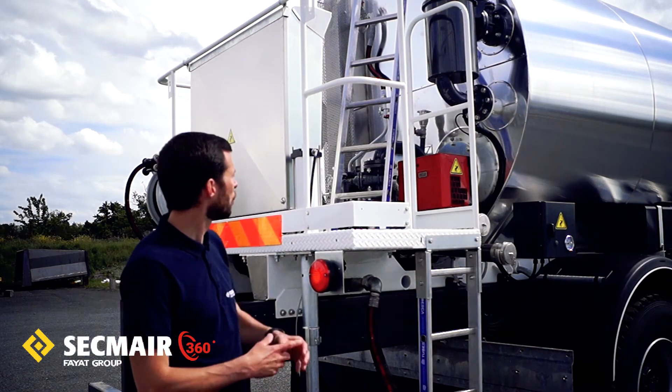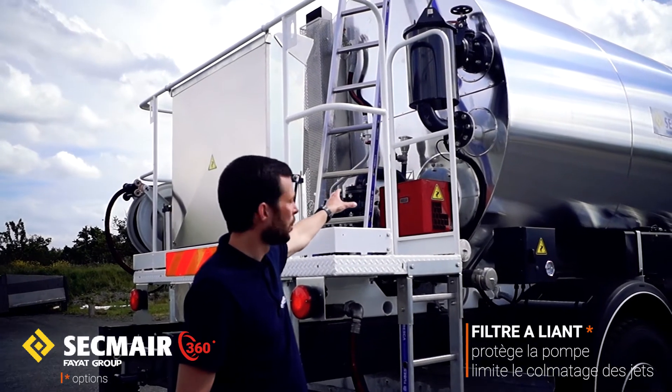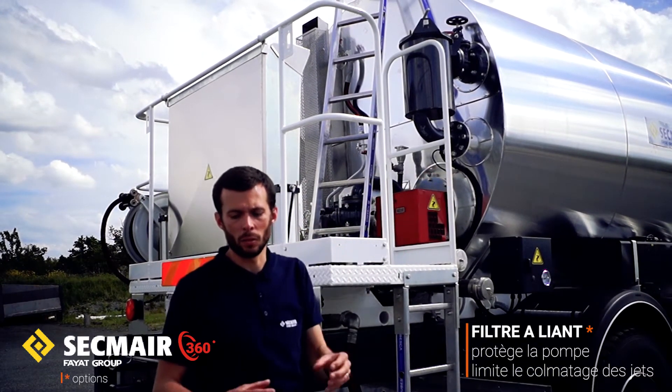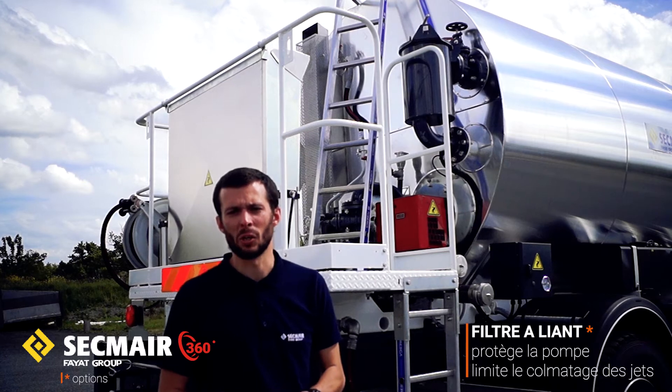Autre organe important, disponible en option : un filtre qui va prévenir la pompe de tout colmatage dû à une polymérisation trop importante du produit, ou éventuellement des corps étrangers qui pourraient être présents dans la cuve.